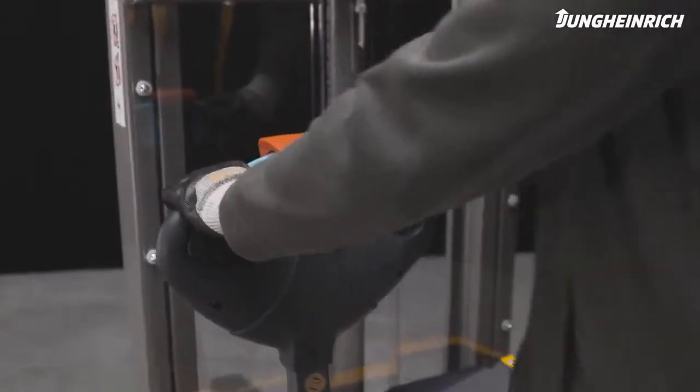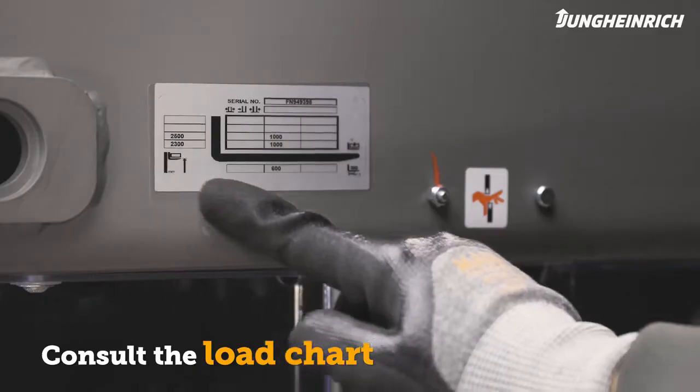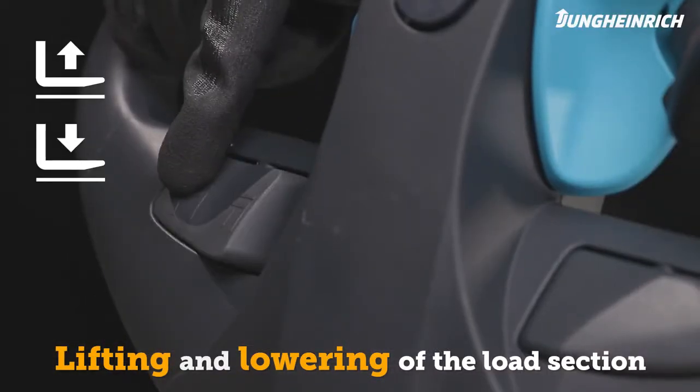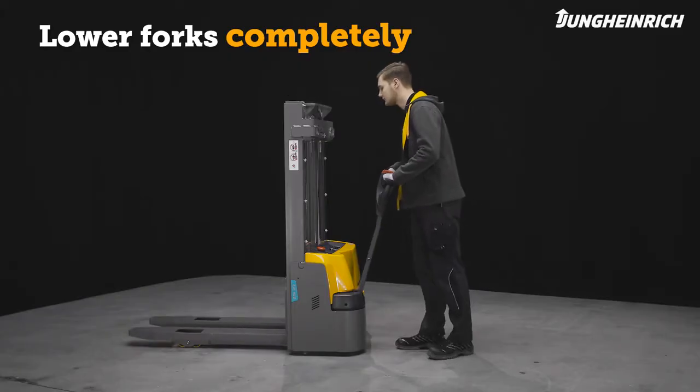The M-Series stacker truck can lift loads to a height of over 3 meters. Note the load capacity chart. The load section can be controlled with the lift or lower buttons. When parking the truck, make sure the load section is completely lowered to avoid accidents.